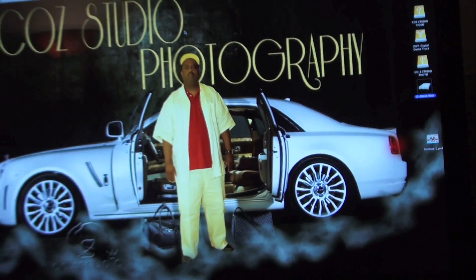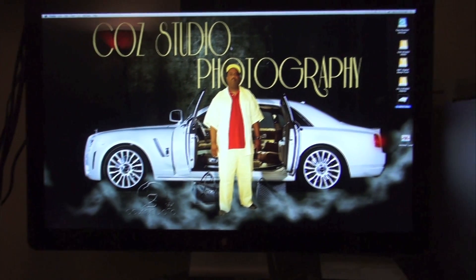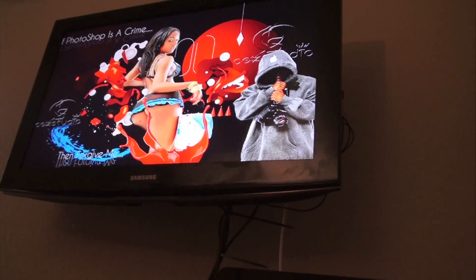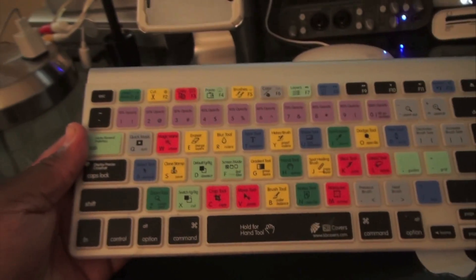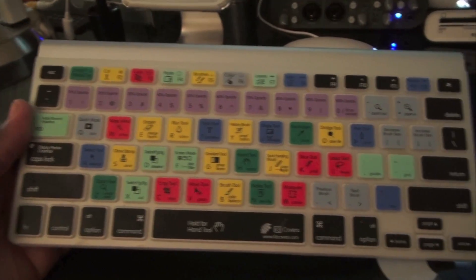Here's the 27-inch Apple Cinema Display, and I'm also running two screens. You can see the Samsung up there with some Photoshop work on it as well. There's my Wacom tablet, and here's my keyboard — a Photoshop and Final Cut keyboard.